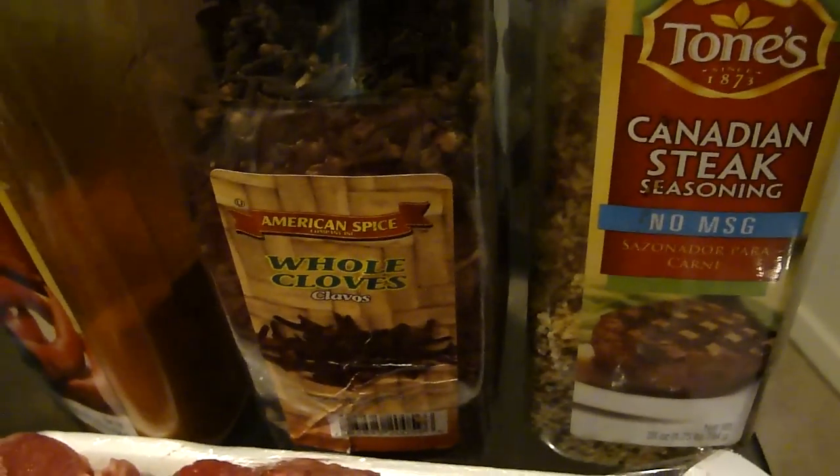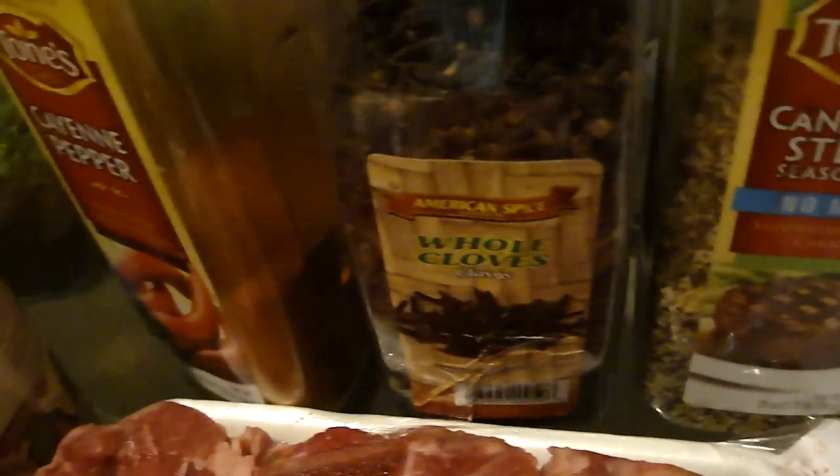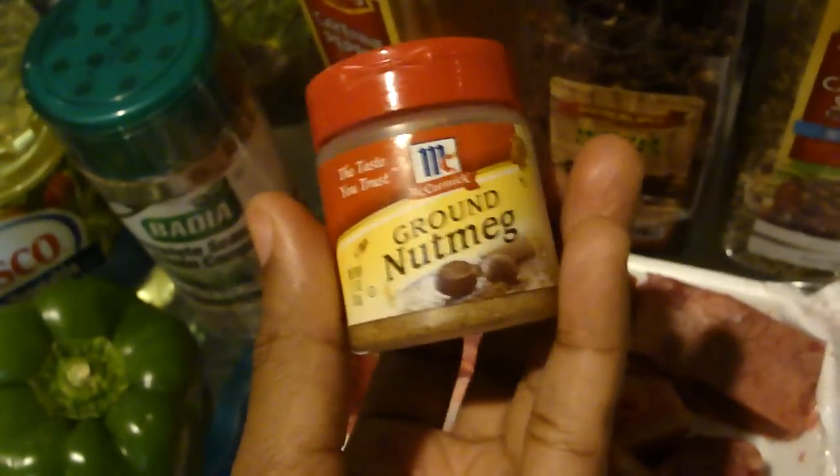Then you need a Canadian steak seasoning — or any other seasoning that you have — to season the meat. You need cloves, cayenne pepper, and I'm also going to use this complete seasoning. Another very important ingredient is nutmeg.